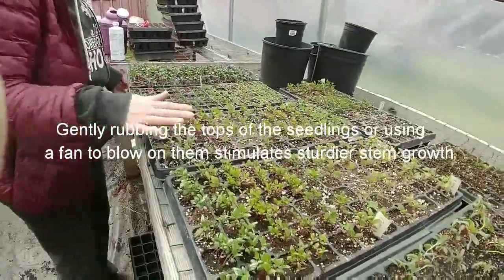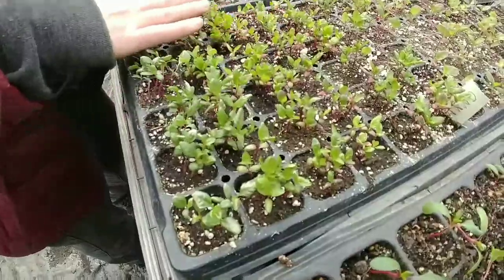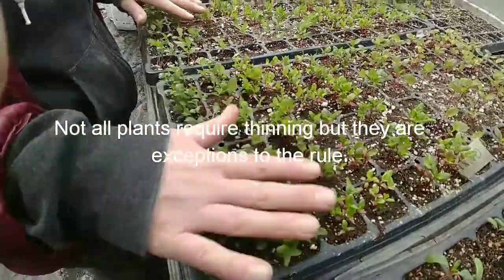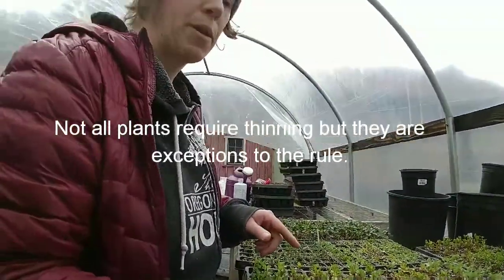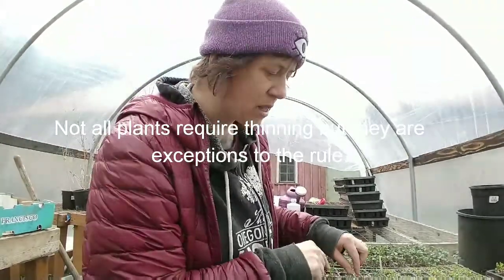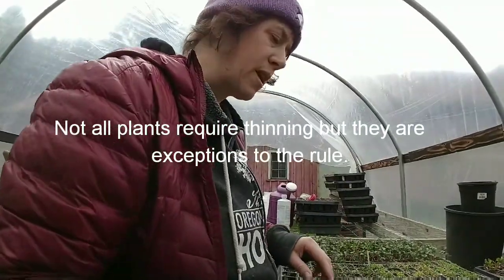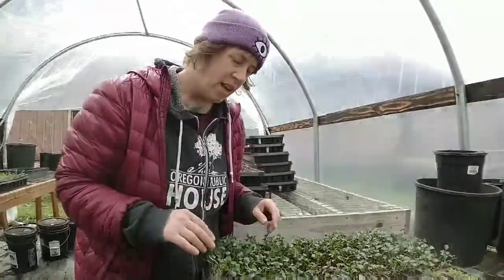Now, indigo is an interesting plant because we're not going to thin it. There are some plants that actually like to be grown in groups and do well planted that way. Indigo is one of those plants. Onions are another — the bulbing onions can be planted in groups because their seed is really small, kind of like this, and it's really hard to do one onion at a time. So bulbing onions can be planted and grown in groups.